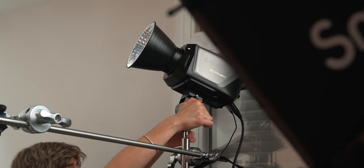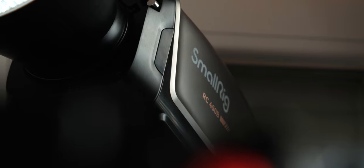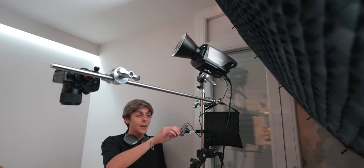I've got a sandbag right here so everything doesn't fall — that would be horrible. And then I've got the monster again: the RC450B from SmallRig. This light — look at this.